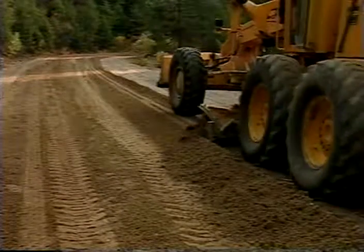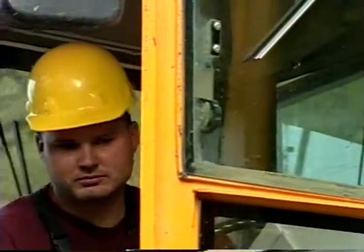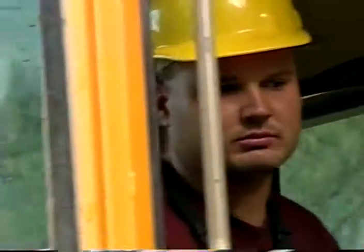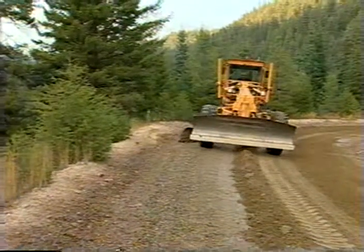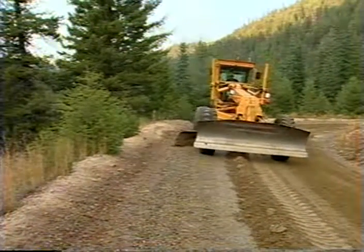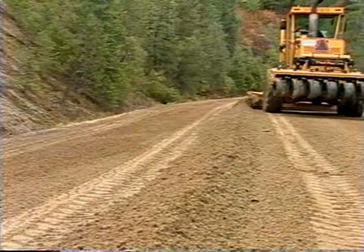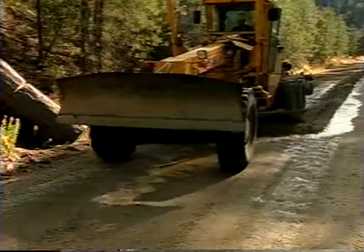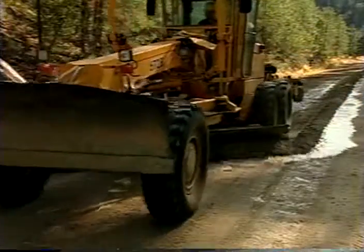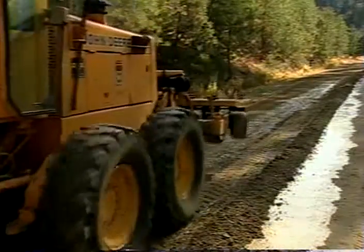The windrow you leave should be larger than the one left during a smoothing operation. Subsequent passes are also cutting passes. Cut from the outside edge of the road toward the center line. This may require more than one pass, depending on the width of the road. Be careful to protect the crown — do not cut the crown with the mold board. Multiple cutting passes may be needed to correct more serious problems, like potholes, washboards, or gullies.